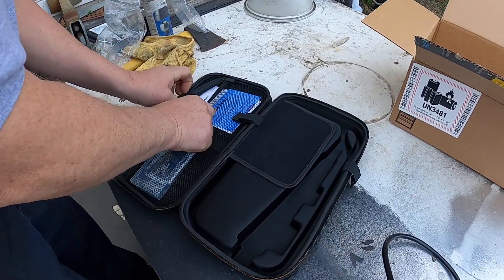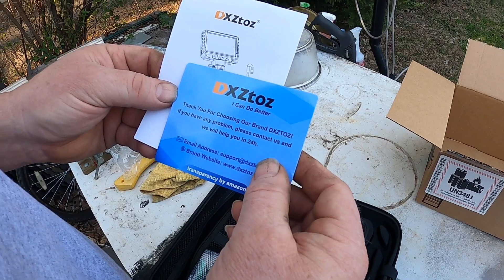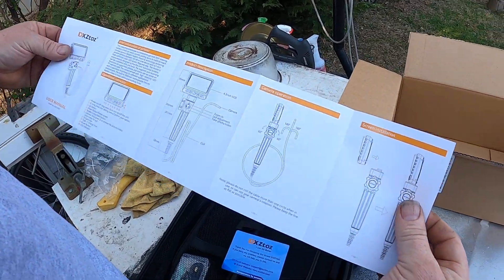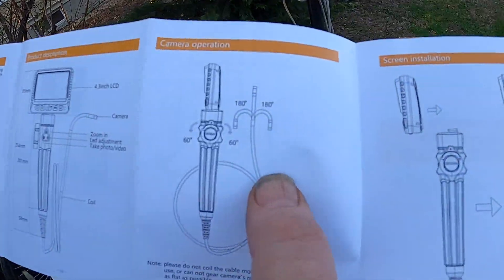It's got this nice case and it has instructions. Here are the instructions — 'Thank you for choosing our brand.' And there's the user manual. So yes, it can articulate 180 degrees.